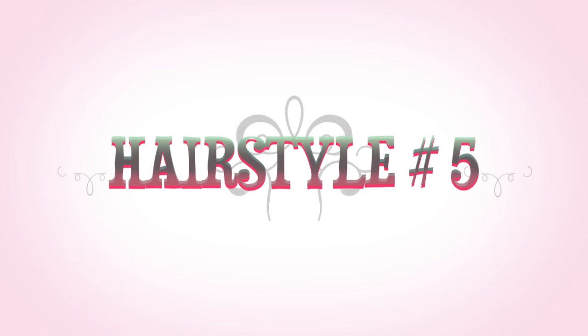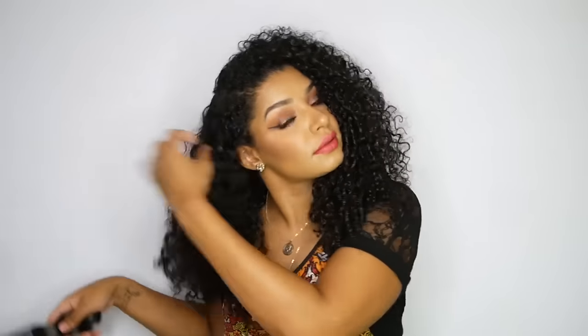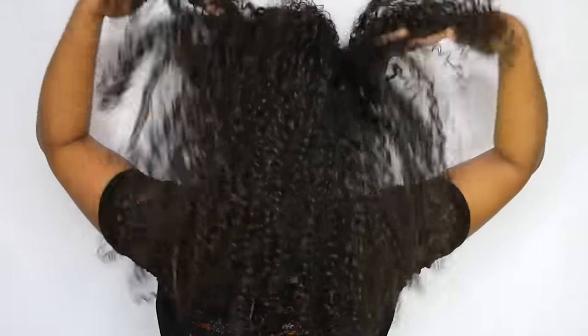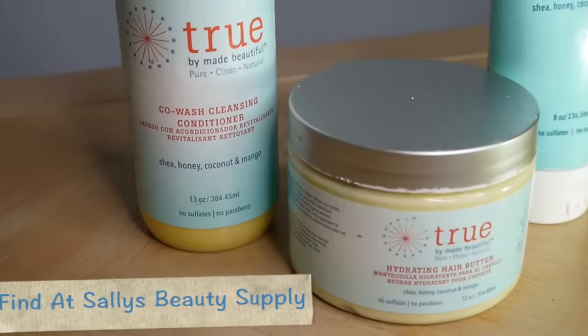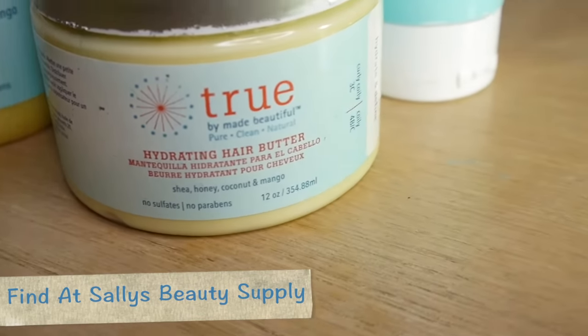And for the last hairstyle, hairstyle number five — all you have to do is just remove anything that you have in your hair: any bobby pins, any scrunchies, and fluff up those curls. Use that brush if you have to for volume. And now we're back to the wash and go. I truly truly love how perfect these products are for wash and go's and for styling curly hair. As you can see it leaves your hair very hydrated and defined. If any of you ladies have tried the True Collection by Made Beautiful, let me know what you think of it below.